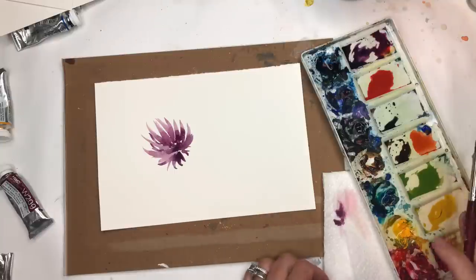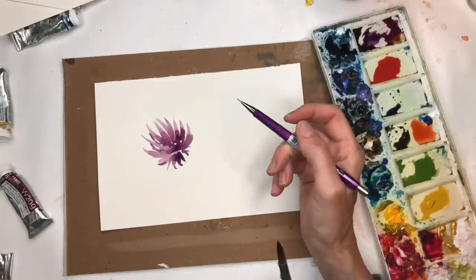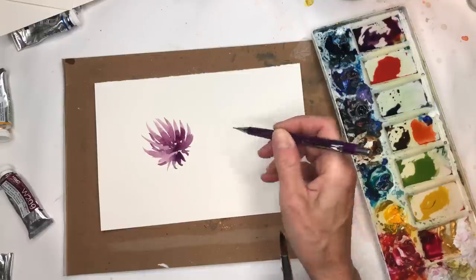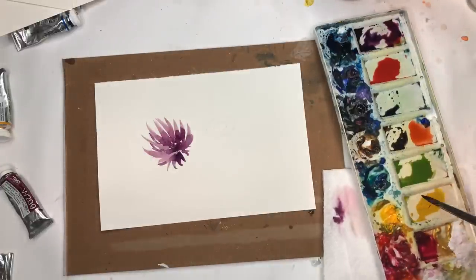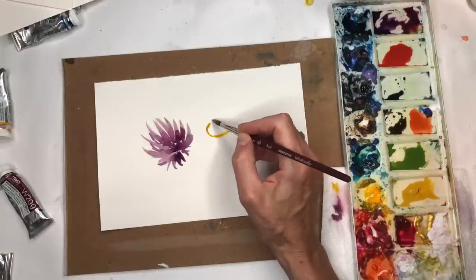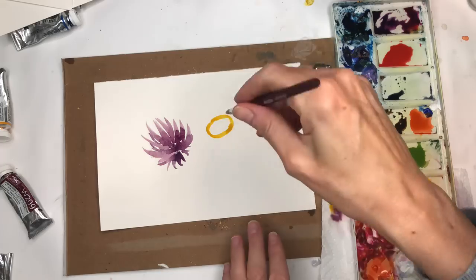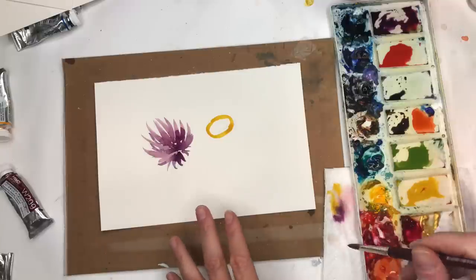For another flower, you can take a pencil and just map out a circle if you want. I drew an oval in the center. I'll take my yellow and go around that — you see that ring, the ring of fire. I'll let that dry and do some simple leaves on the outside while that's drying.